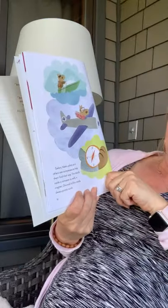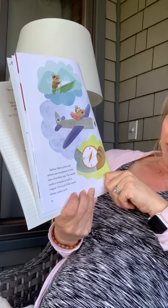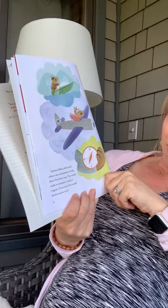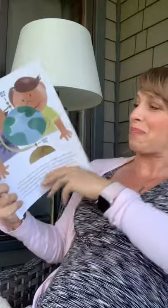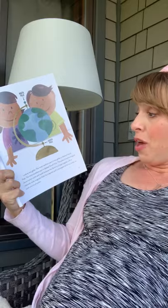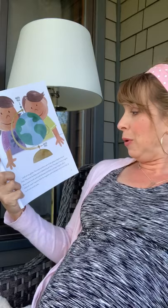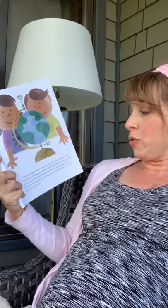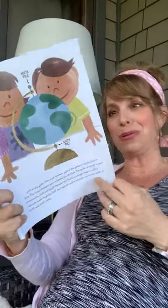Sailors, hikers, pilots, and many others use compasses to help them find their way. The needle inside a compass is really a magnet. One end of the needle always points north. Look at any globe — the most northern part is labeled North Pole, and the most southern part is labeled South Pole. The poles on every magnet always point north and south because the Earth is a huge magnet with a relatively weak magnetic field, and its magnetic pole is strongest at its two ends: its North and South Poles.